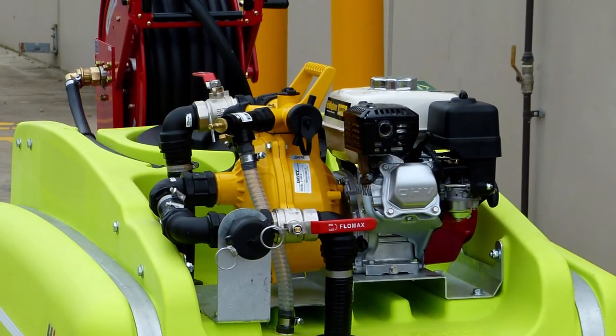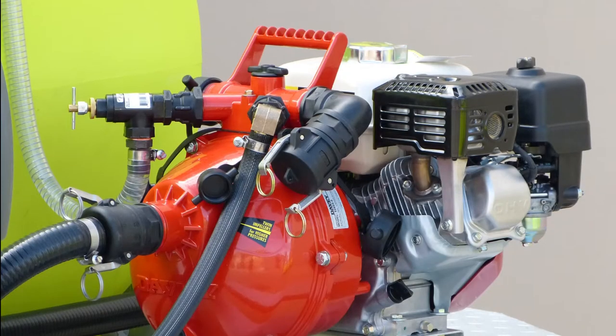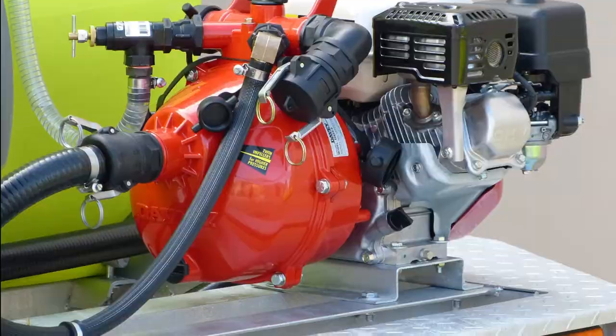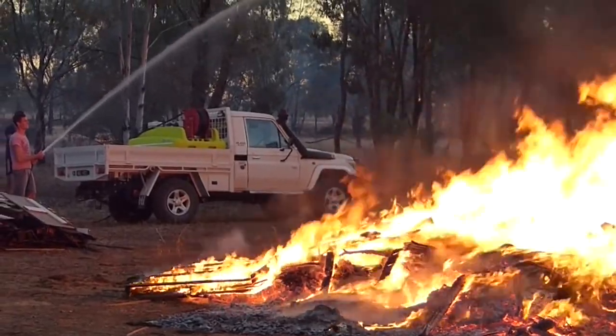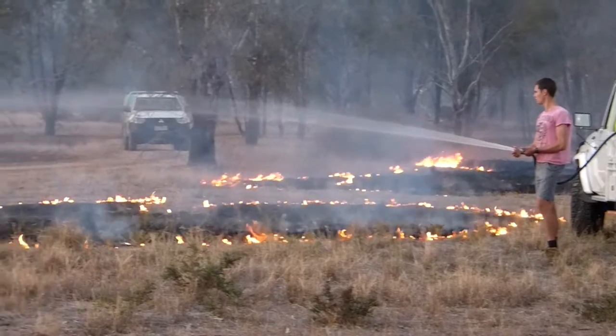Powered by the renowned Honda GX160, coupled to a Davies single or twin impeller pump, this unit is guaranteed to deliver results and reliability in every situation. The tough hose reel holds up to 36 metres of ¾-inch firefighting hose, allowing you to access those tight and isolated areas with ease.